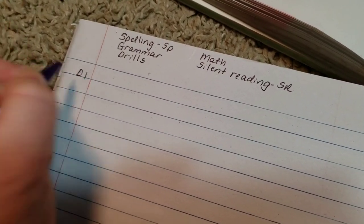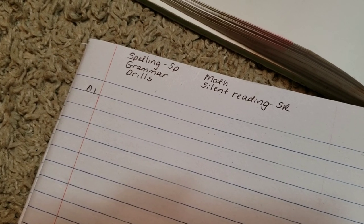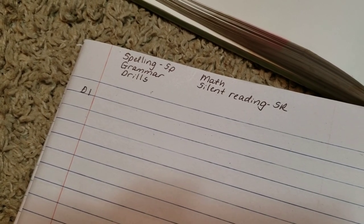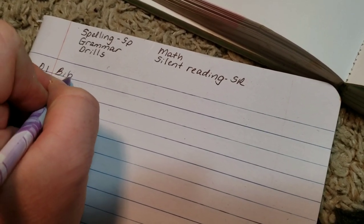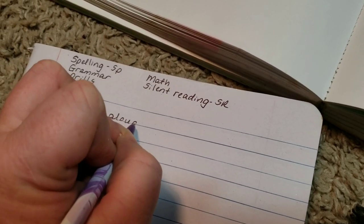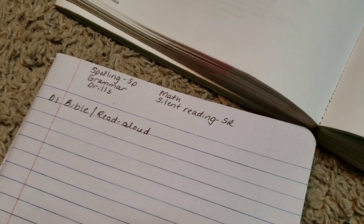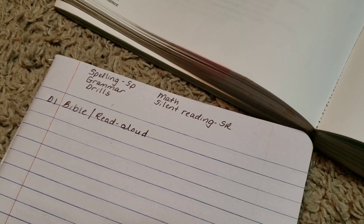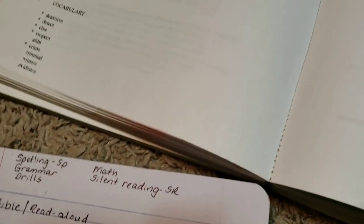Next week we're starting a unit study on detectives from the Konos character curriculum. The first thing you'll notice is that I don't put dates — I put D1 meaning 'day one,' because that way if something happens and I have to change things around, I get less stressed about it rather than having a complete date. It's a quirk of mine, but it helps. Every single day we do Bible and read aloud, and I don't write down what chapter we do because I just fold the page down.